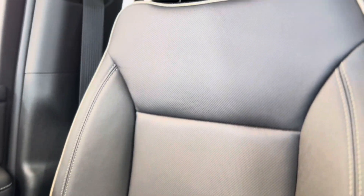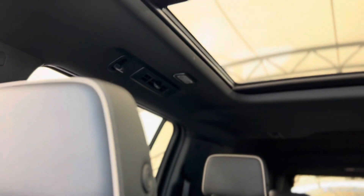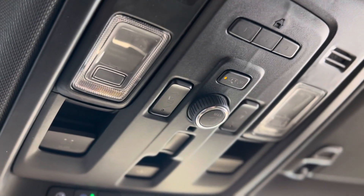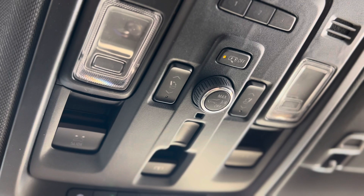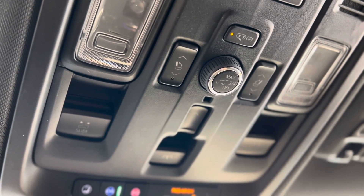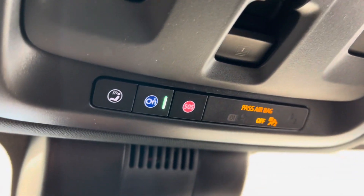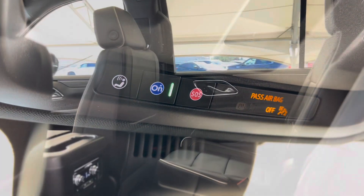Making our way back up, we can take a look at these seats one more time — super nice. You can see there's a huge sunroof, and above we can find the sunroof controls, third row seating controls, center console controls, shade controls, as well as more safety features including the OnStar blue button and SOS.